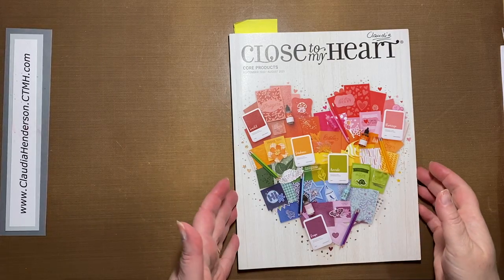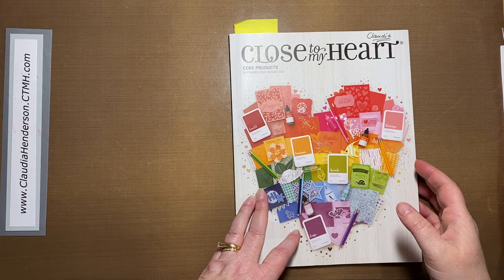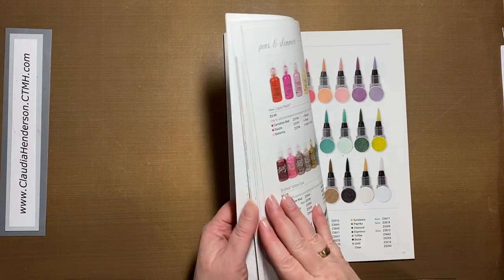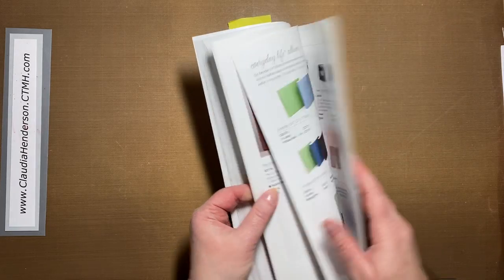Hello everyone and welcome to another edition of Tips and Tricks. Today we're talking about photo storage, and I'd like to start with showing you a little bit about our page protectors.